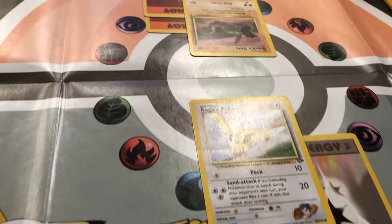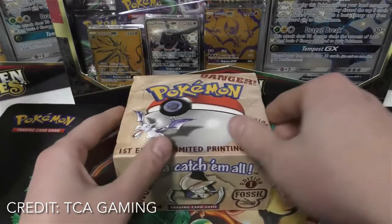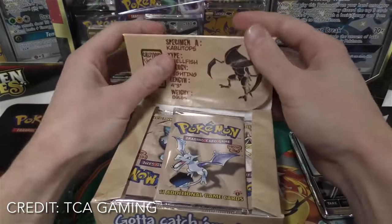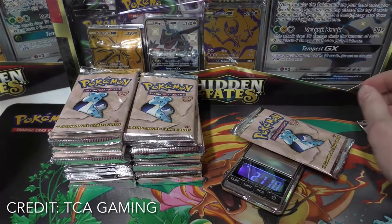I'm not as familiar with the modern TCG, but I'm sure it's a problem there as well. All the way back to the base set in 1999, people figured out that if you bought a booster box and weighed the 36 packs, you could keep the 12 heaviest packs and likely pull all of the holographic cards out of that booster box, and then sell the remaining light packs.